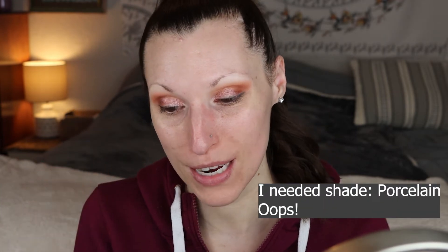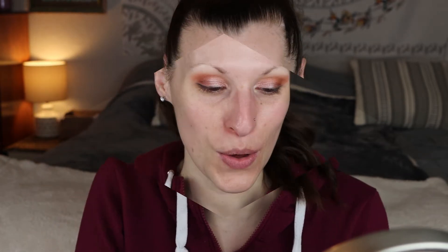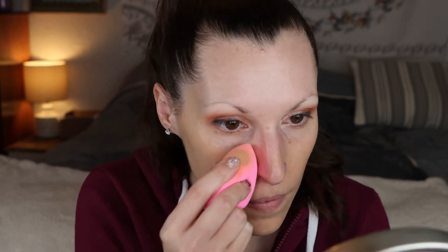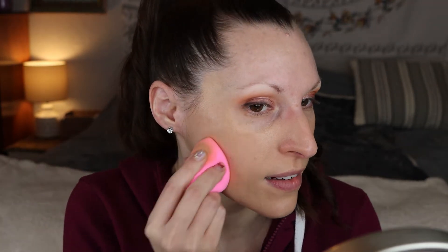I had to take that foundation off because it is way too yellow. We have a backup plan — I also got the BB cream. This is skin perfecting and color correcting. Okay, it's obviously not my shade, but I'm really hoping the powder I got will lighten up this foundation because I look ridiculous. I have the BB cream on and I have to admit it looks really nice.